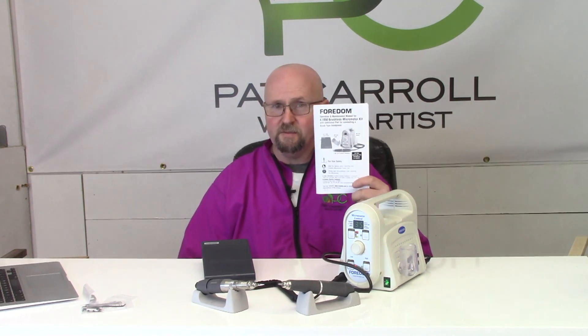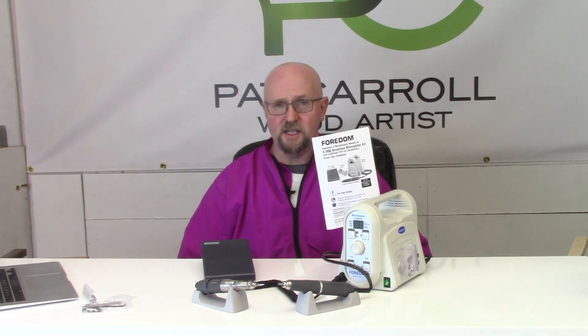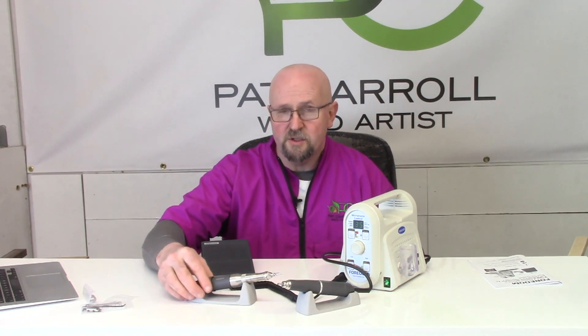So that is the Foredom K1053 series unit — a fantastic bit of kit. I'm really looking forward to making some work with it and hopefully my work can do this unit justice. Remember to follow the manufacturer's guidelines and especially all safety precautions — safety glasses, of course, and hearing protection especially if you're using the reciprocator on something dense, as that can obviously increase the decibels. Take all necessary precautions and use all your PPE equipment when using any tools. Thank you very much, I hope you enjoyed this unboxing and brief overview of the Foredom. Goodbye!